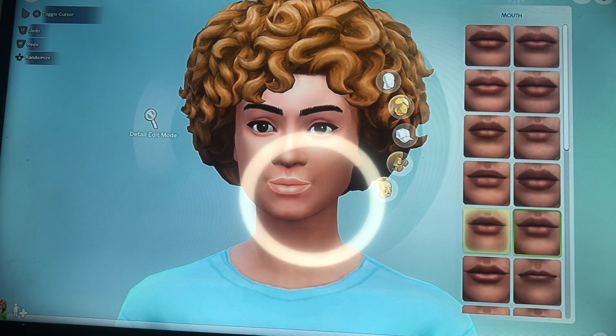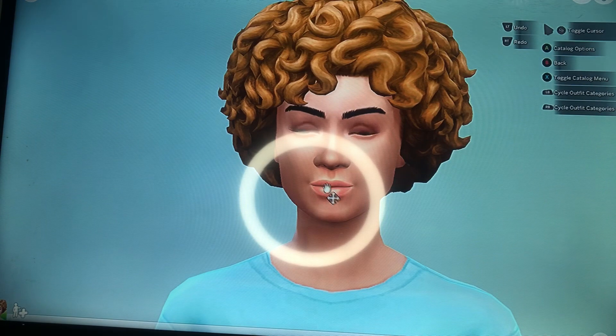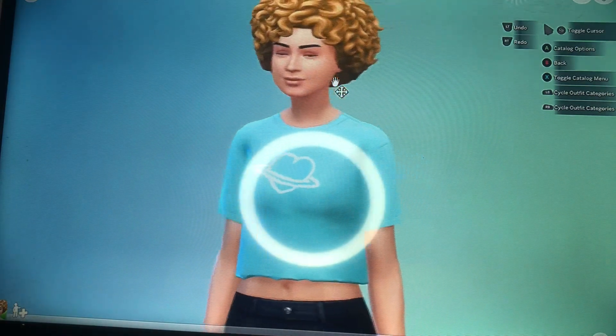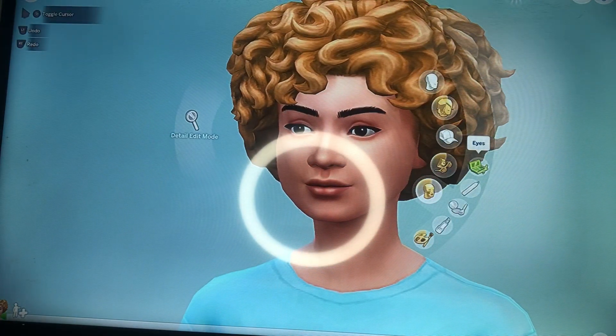It was pretty simple to find her mouth — her mouth was kind of small. Right here I'm working on her cheeks and her jawline, making it a little wider, because at first her face was really narrow and long, but her head is actually kind of wide — kind of got some width to it.